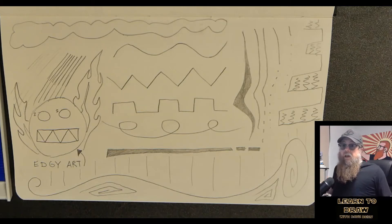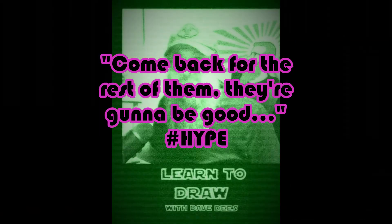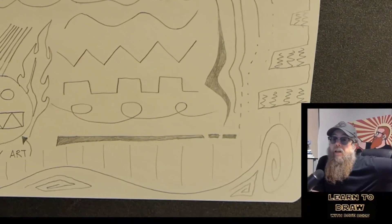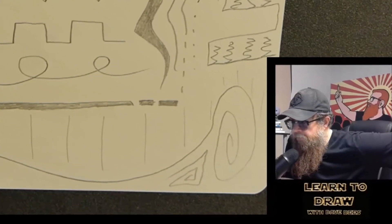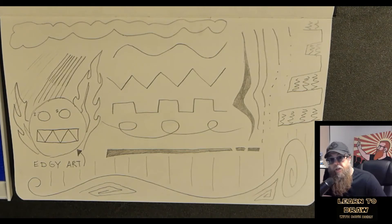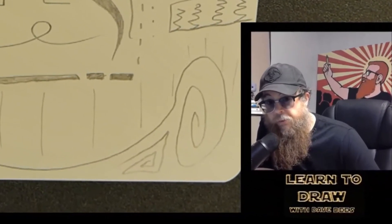Thank you for coming to this first lesson. Come back for the rest of them — they're going to be good. Make sure you smash the like, comment what you want to see below, and I'm going to keep the videos coming because I finally started making them again. You're welcome, world, for me making more videos now and being better at it than I used to be. Don't forget to subscribe.